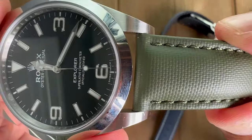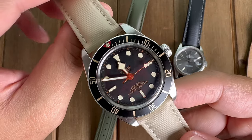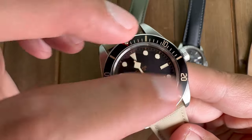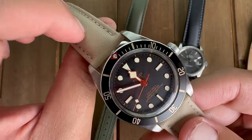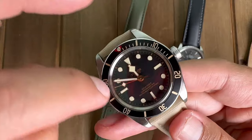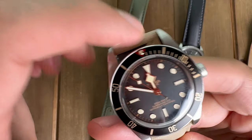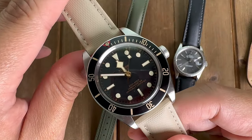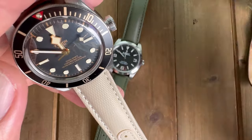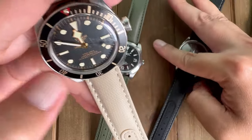I believe this beige or cream strap from Artem works perfectly with this watch. It kind of matches with the slightly patinated indices and hands — this cream color fits and matches perfectly with the Black Bay 58. It also matches the numbers and markings on the bezel. This is a great upgrade if you have a Black Bay 58 and want something non-traditional, since people tend to put it on a black strap.